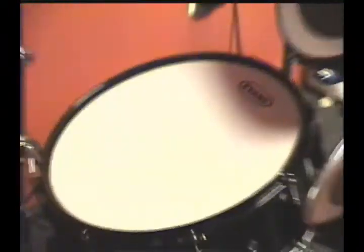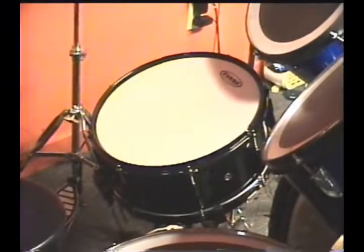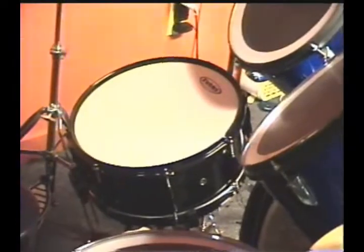A new Pearl VX Center Drum, with an Evans Power Center Reverse Dot Head as a batter, and Evans Hazy 300 as the resonance.